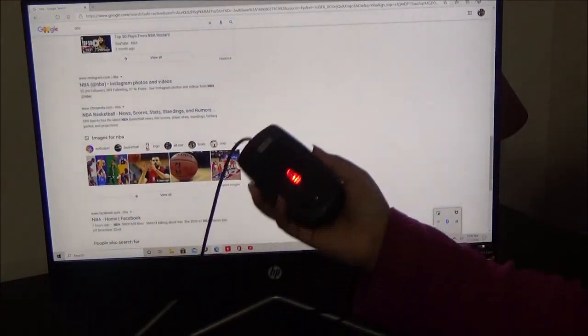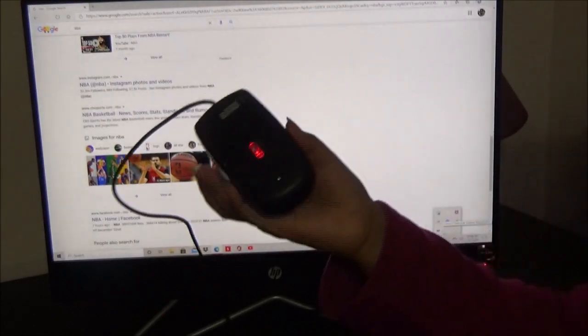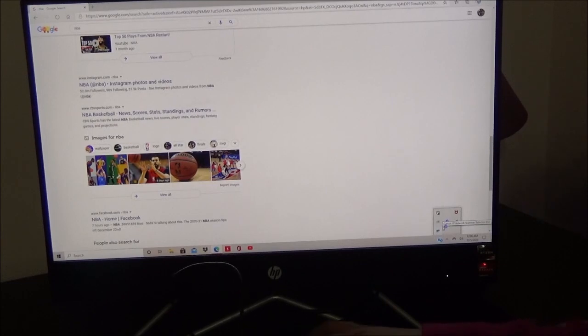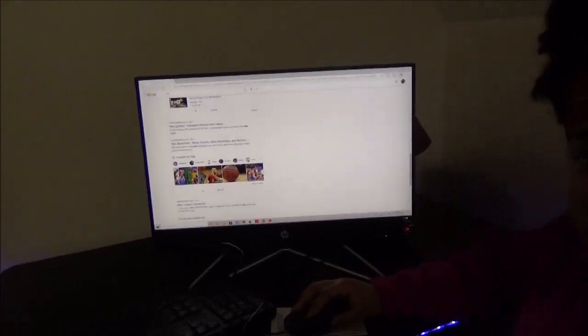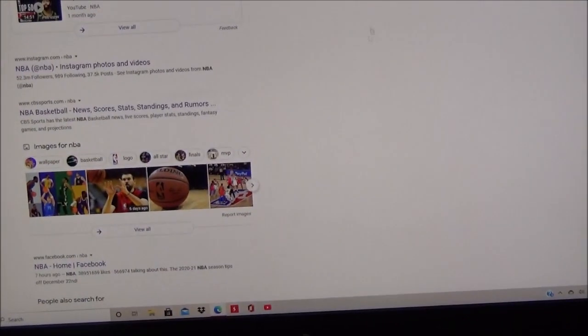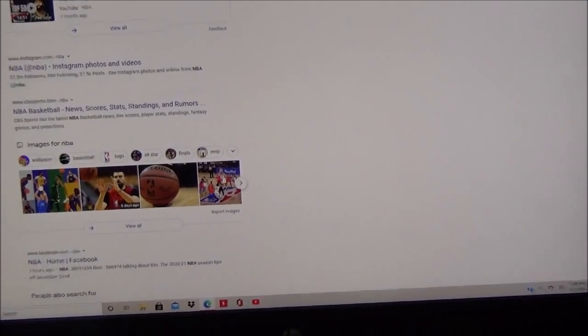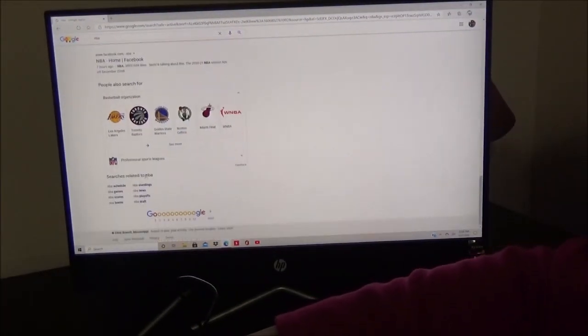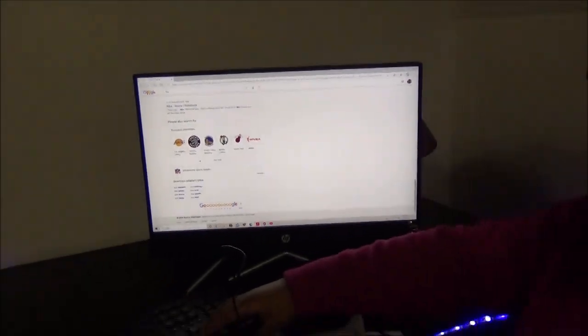I'm doing the touchscreen part for y'all — yes, the touchscreen does work. Also the mouse — you have to put something under it, but when it's red that means it's on. You can see the little mouse moving across the screen. It does work, and your keyboard also works as well.